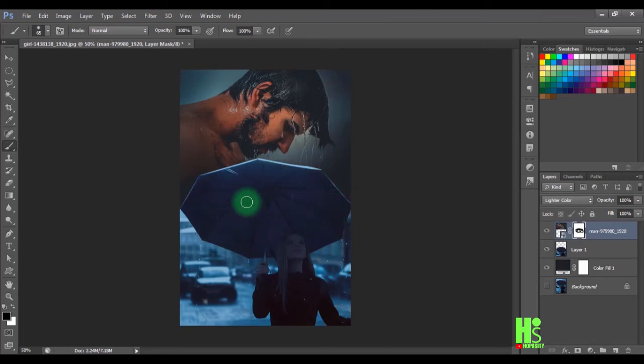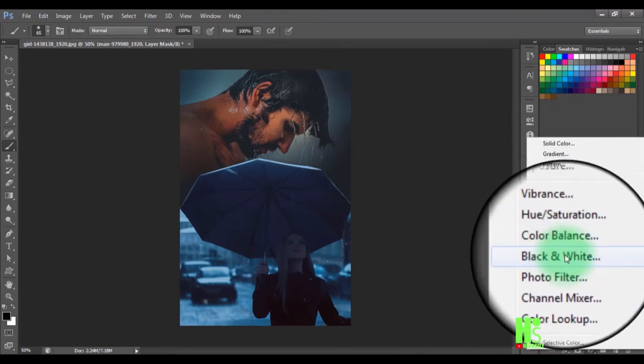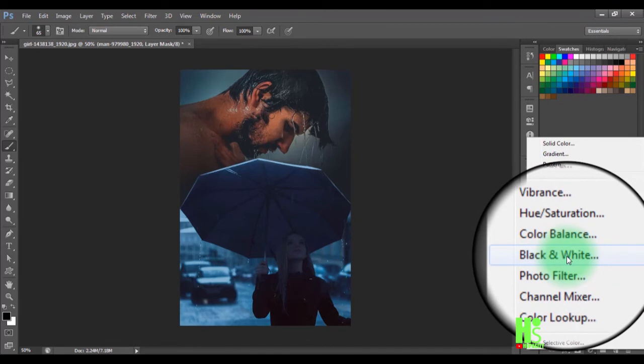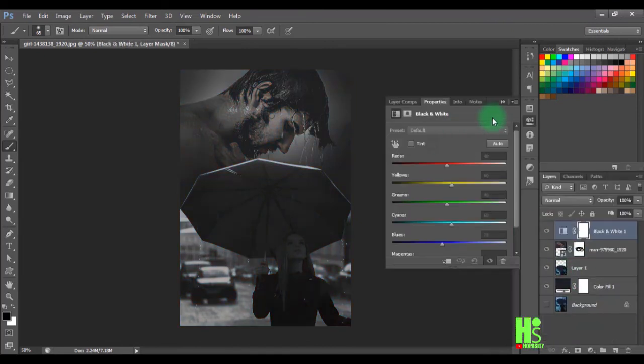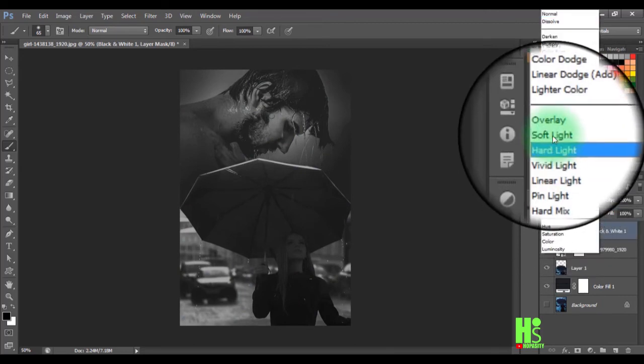Next, I'll select this layer, apply a Black and White adjustment, and click OK. After applying black and white, I'll set the blend mode to Soft Light to get the desired look.